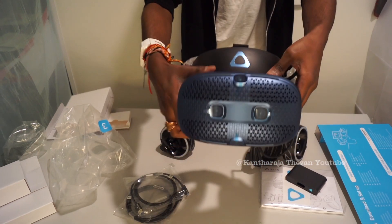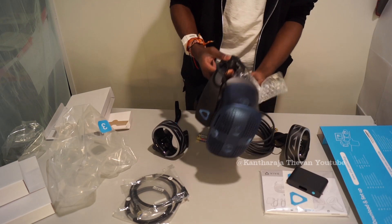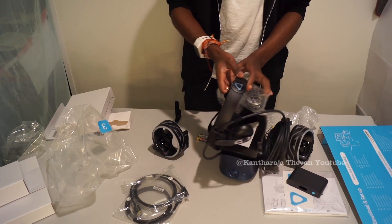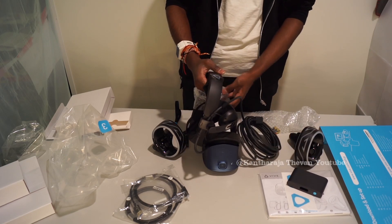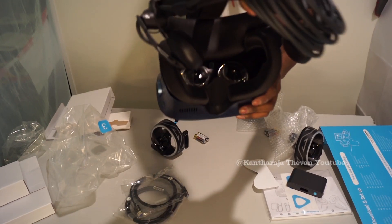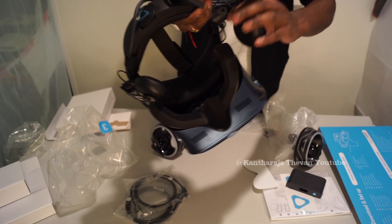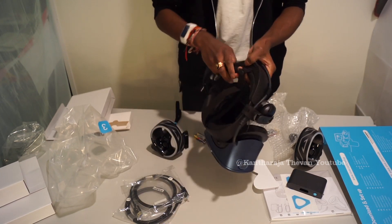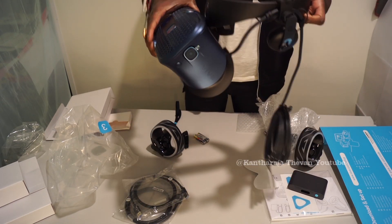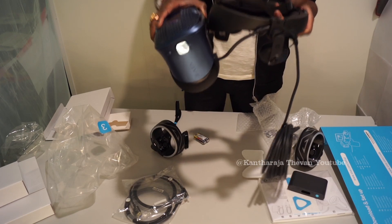Let's take a closer look at the headset. You can see the integrated headphones on the sides for a better virtual reality experience. Looking at the inside, the headphones can be adjusted up and down. The new model also lets you flip the visor up — so after several hours of use, when you want to take a break, you don't need to take off the headset entirely; you can just flip it up to see the real world.